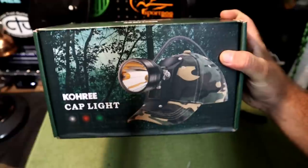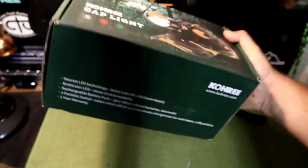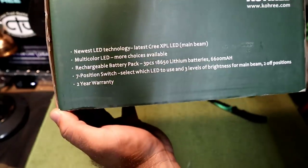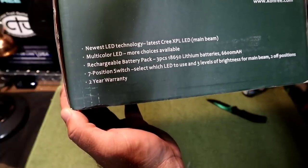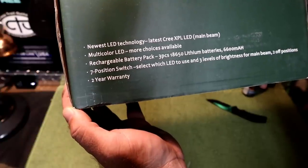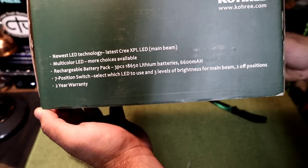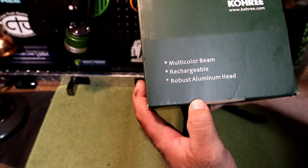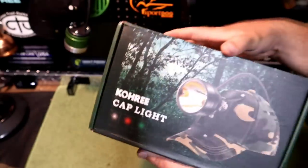So there it is guys, that's what the box looks like on the outside. It says Kohree Cap Light. According to this, it's a camo light. It's got a spotlight with a red and a green. Newest LED technology, multicolor LED, rechargeable battery pack, lithium batteries, seven-position switch, three levels of brightness for main beam, two off positions. It says it comes with a two-year warranty. Multicolor beam, rechargeable, robust aluminum head, 80,000 lux. And made in China, of course — ain't nothing about this made in America.